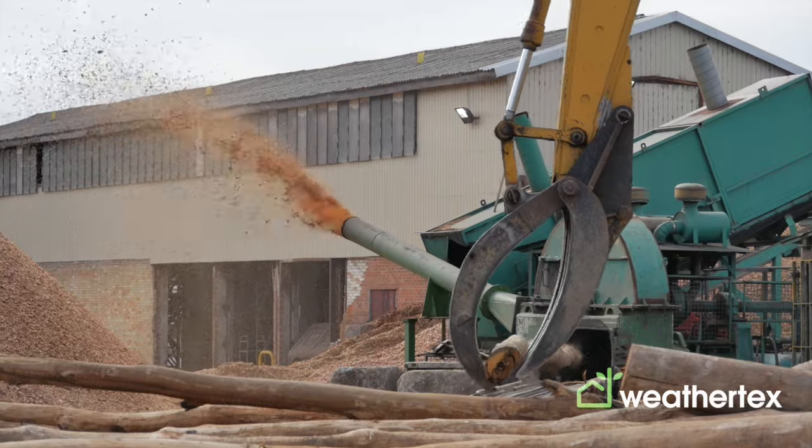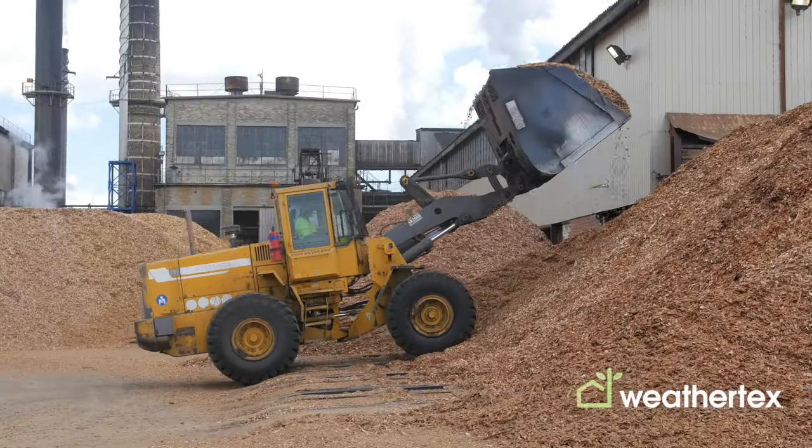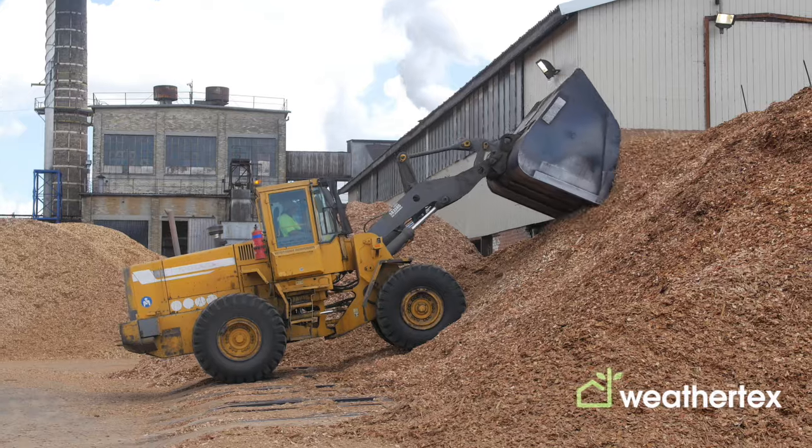We get a lot of interest in how WeatherTex is made. So Conall O'Neill is about to take you through how WeatherTex is made from logs being delivered at the factory to the finished goods being delivered to customers.